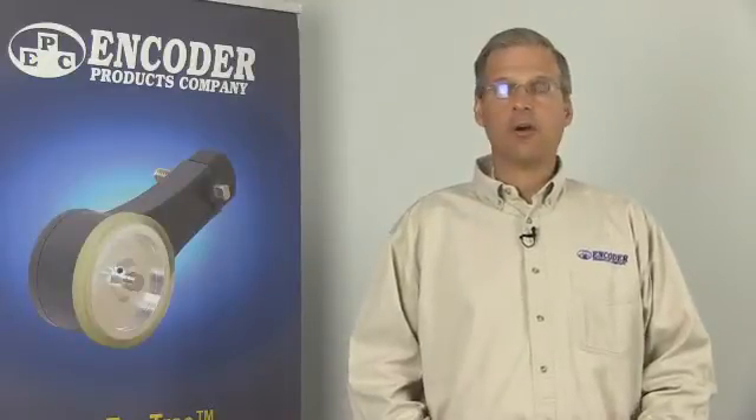Hello and welcome to Encoder 101, a video series from Encoder Products Company. I'm Steve Diltz, your host.